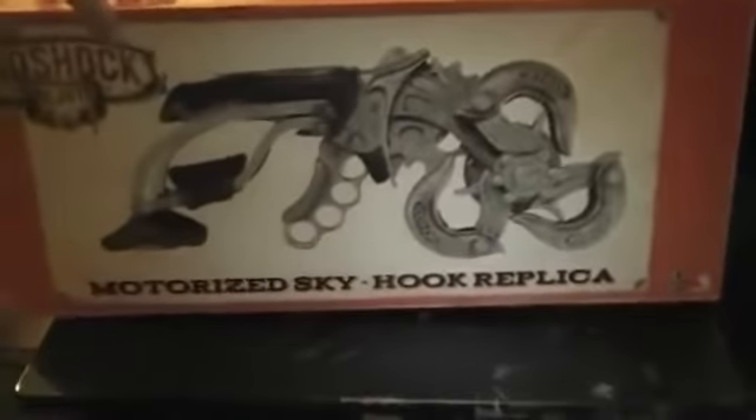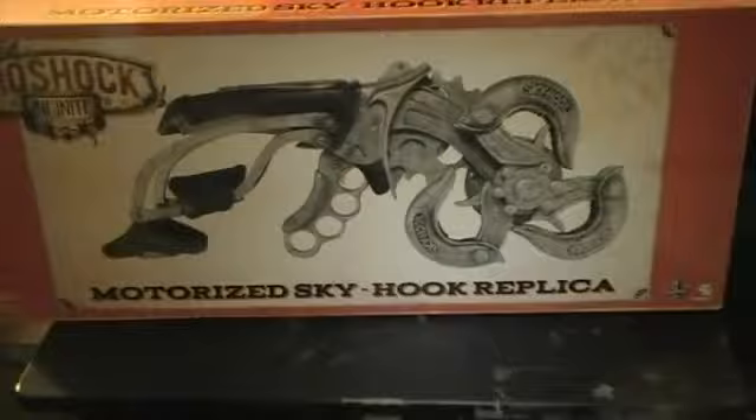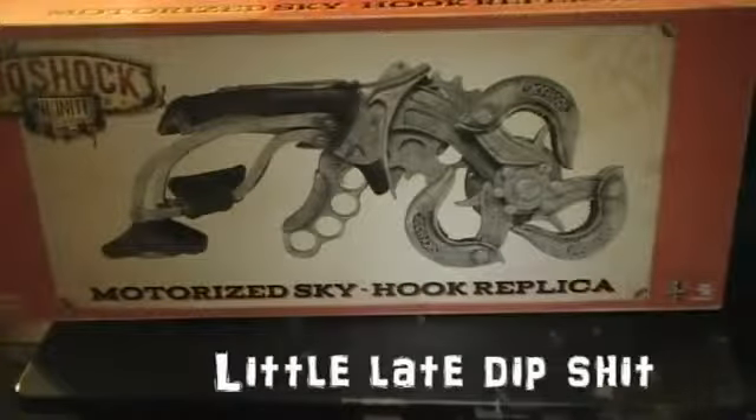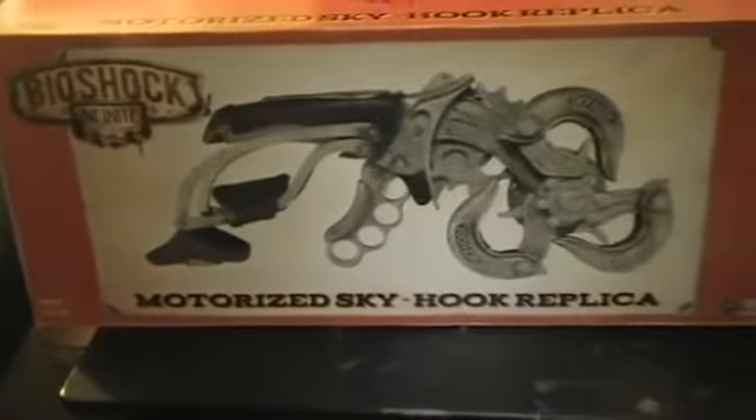The box is a little messed up but alright, let's see if I can take this thing out. Today I got the Bioshock Infinite Skyhook — can you guys see that? I got the Bioshock Infinite Skyhook. This is created by a company named NECA. It's actually the motorized Skyhook replica — I forgot to read that part. You can see it's got the Bioshock logo on it and a nice design of what it looks like on the front.